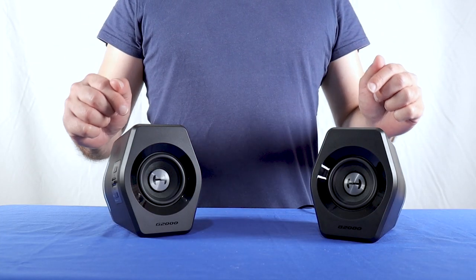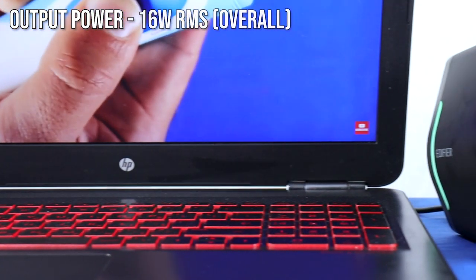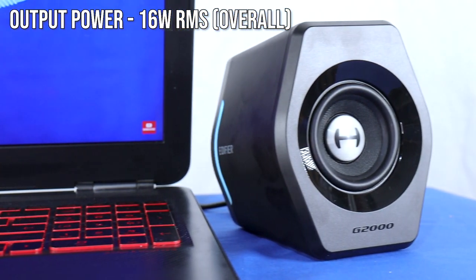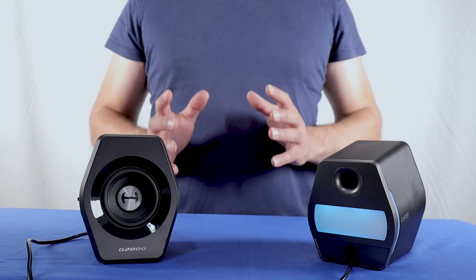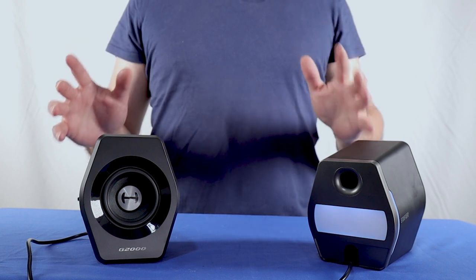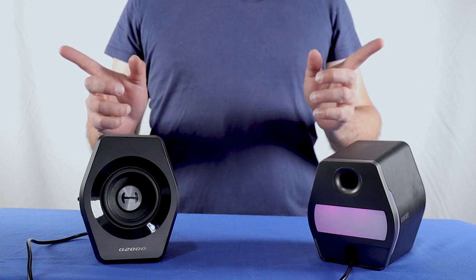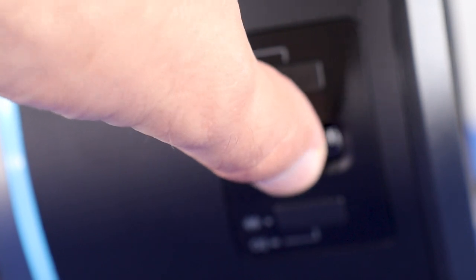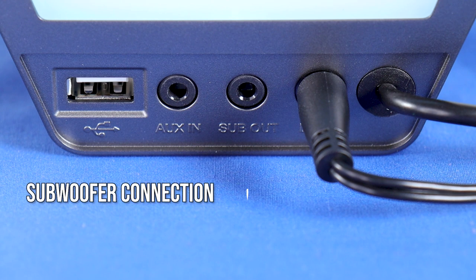Let's talk about the sound these speakers generate. According to Edifier, the overall power output of the G2000 is 16 watts RMS and the overall peak power is 32 watts RMS. In real life, I would say the G2000 fits nicely in a standard bedroom or small living room. It fills the whole room with sound, and the volume is noticeable in the room itself and in rooms next to it. The bass sounds great up to 70–80% of the volume level, but I don't recommend raising it higher than that because the bass will sound bad.